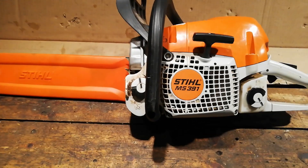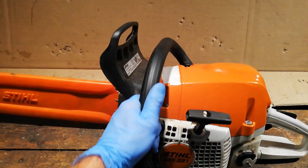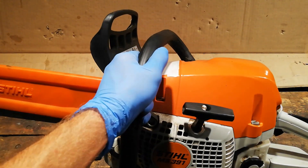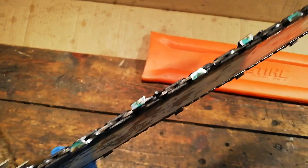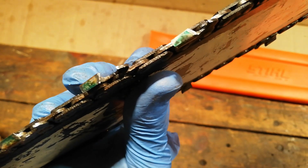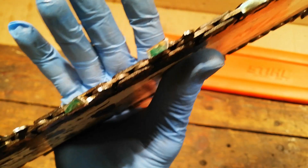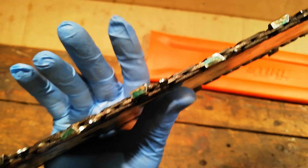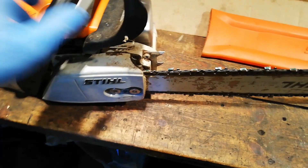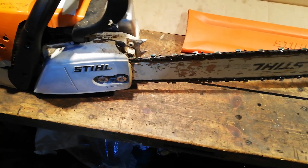We've got a Stihl MS391 in for a service — just a little mini service, not a big proper service. I've quickly fired it up and it runs. With most chainsaws that come in, the teeth are pretty smashed off. So we'll get it stripped down, get everything blown off and cleaned up, and then tear into it a bit more.